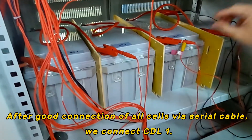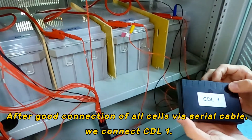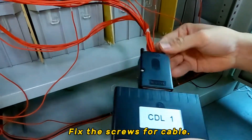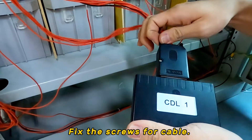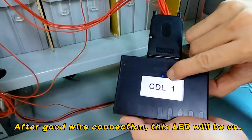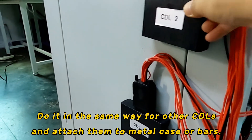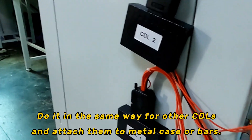After good connection of all cells via serial cable, we connect CDL one. Fix the screws for the cable. After good wire connection, you will see the LED is on. Do it in the same way for other CDLs and attach them to the metal case or bars.